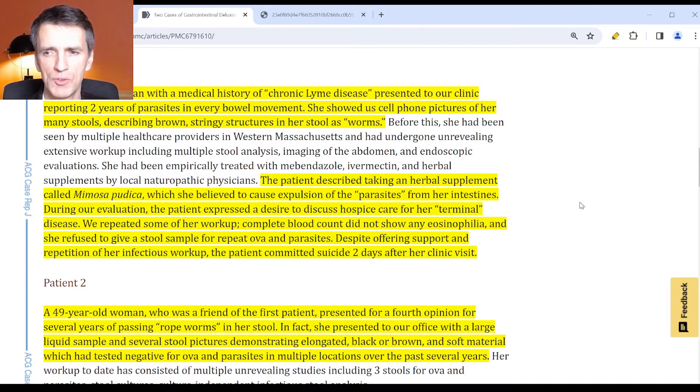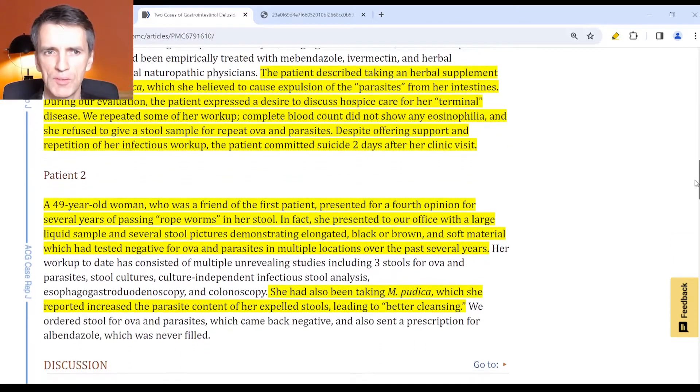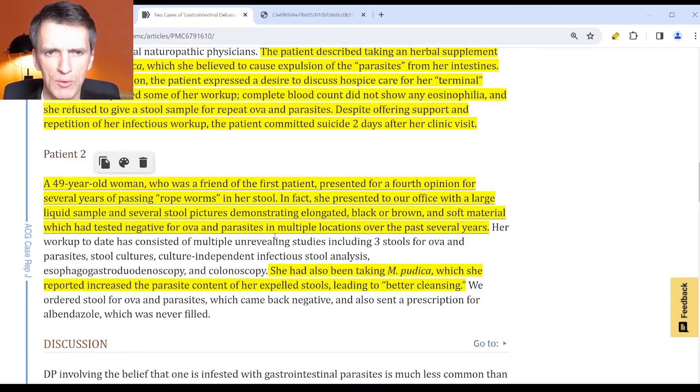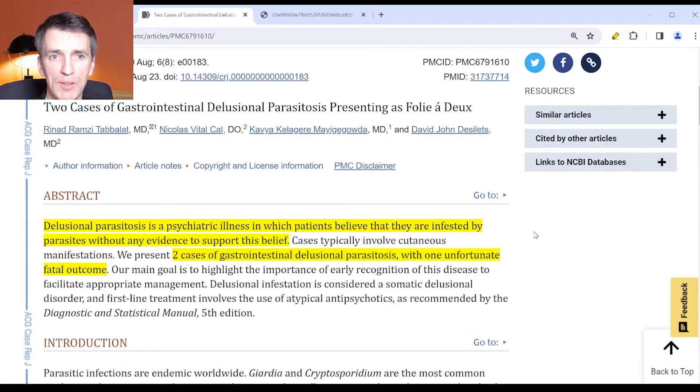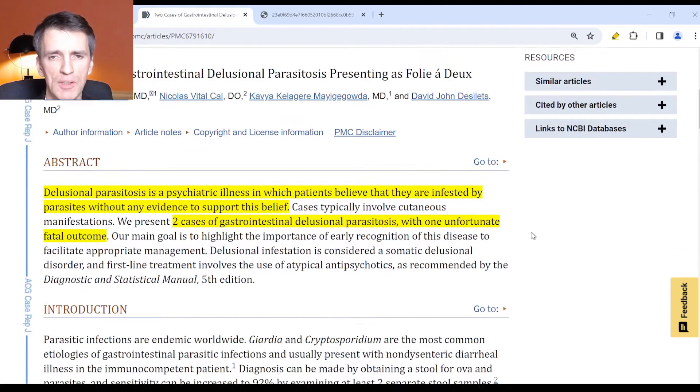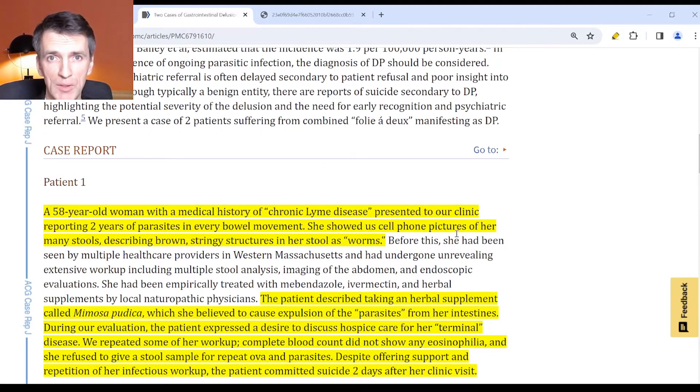This lady took her life — she was so distressed that she kept passing these worm-like strings. There was another 49-year-old lady, a friend of the first patient, and both of them were taking the supplement. She presented for a fourth opinion for several years of passing rope worms in her stool. She presented to the office with a large liquid sample and stool pictures demonstrating elongated black and brown soft material which had tested negative for parasites. She had also been taking Mimosa pudica, which she reported increased the parasite content of her expelled stools, leading to better cleansing. This is what they call a gastrointestinal delusion, which is quite common — and unfortunately in this case ended with someone's death.